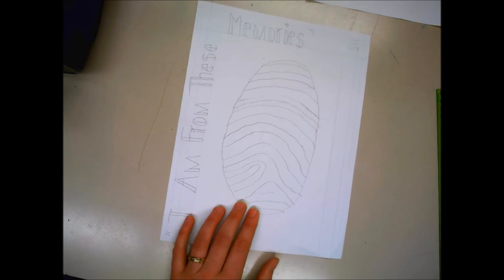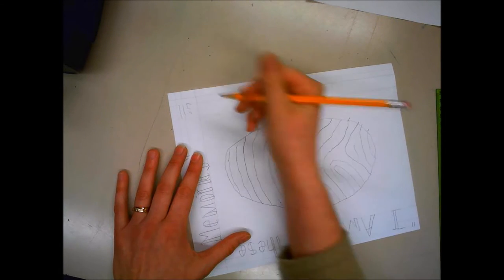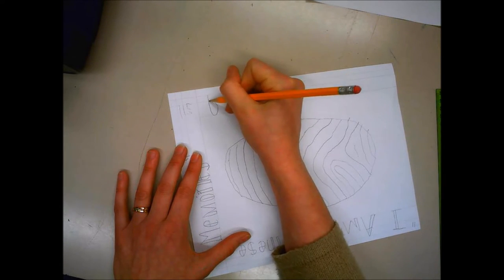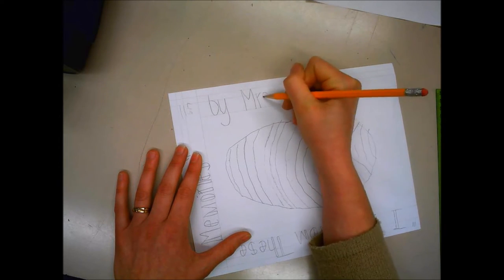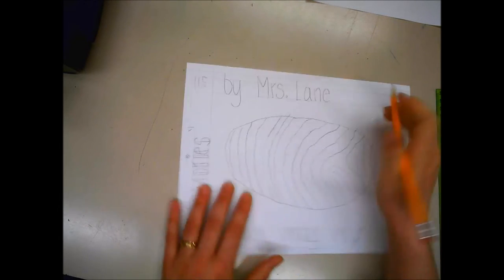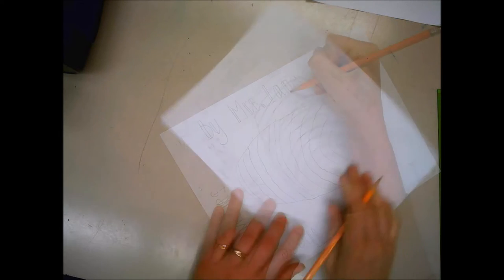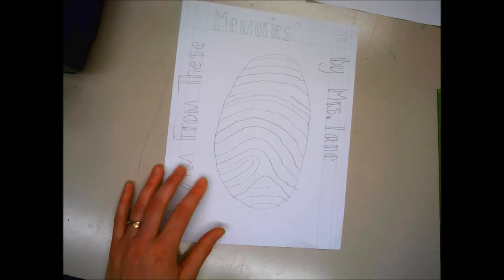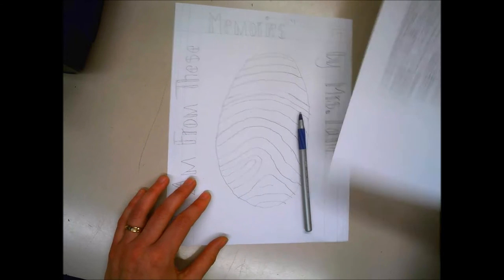My first step is done. My next step is to put my name on the side — you put your first and last name. My next step is to take my pen and begin to write my poem on my print.